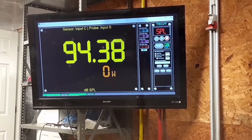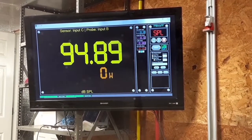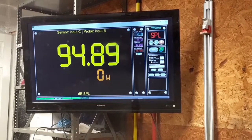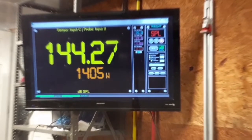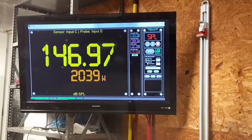So slight change of plans — Jacob Fuller said put it in the Jeep and send it. So bonjour, motherfucker. There it is: 146.97 at 2k.